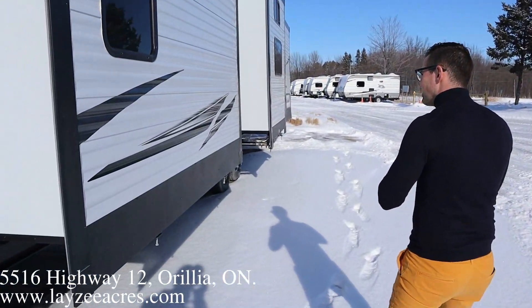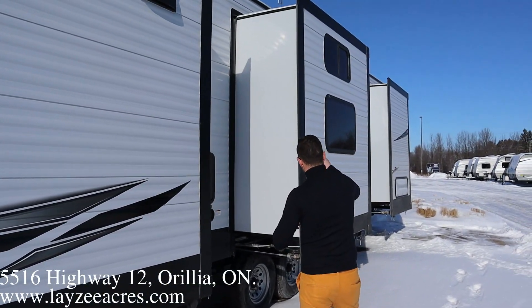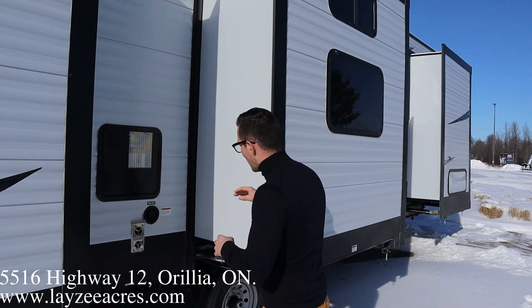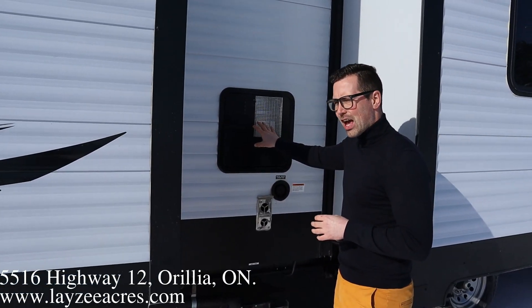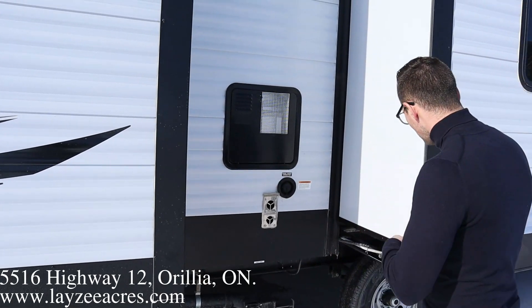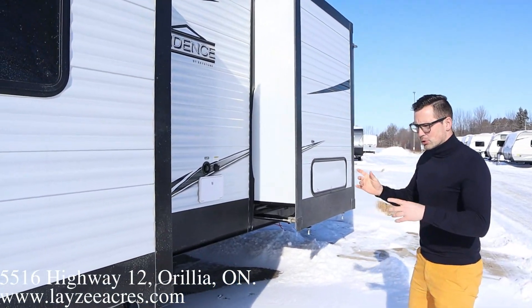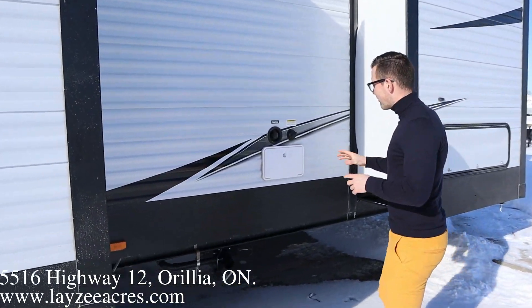Coming down the off-door side, we have three slides. This is your kitchen slash living room slide, this is your mid-bunk slide, and then we've got our furnace vent, 12-gallon gas-electric water heater, and fresh water fill right in through here. Nobody cares about tires on a park style. We've got a couple of drain dumps right here.